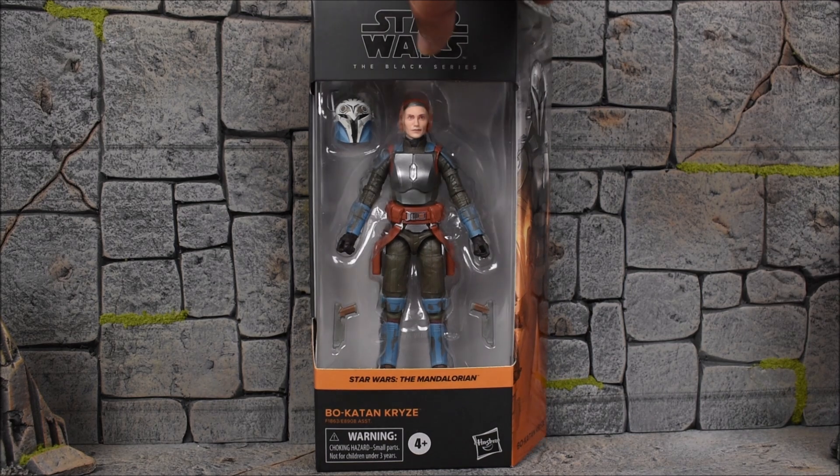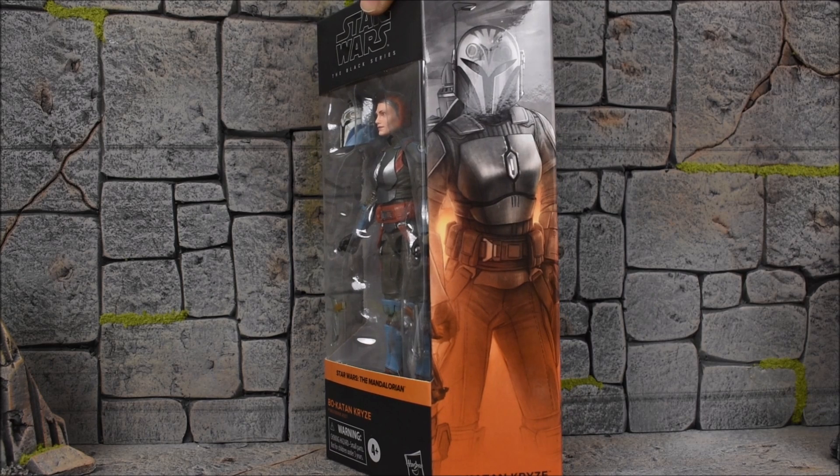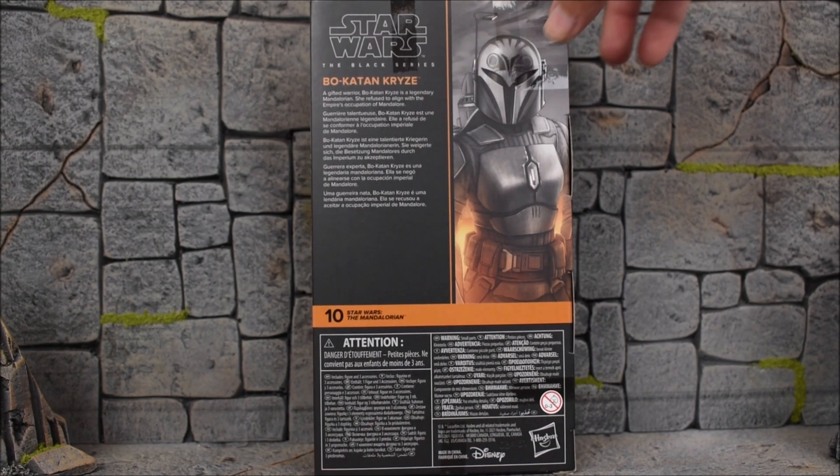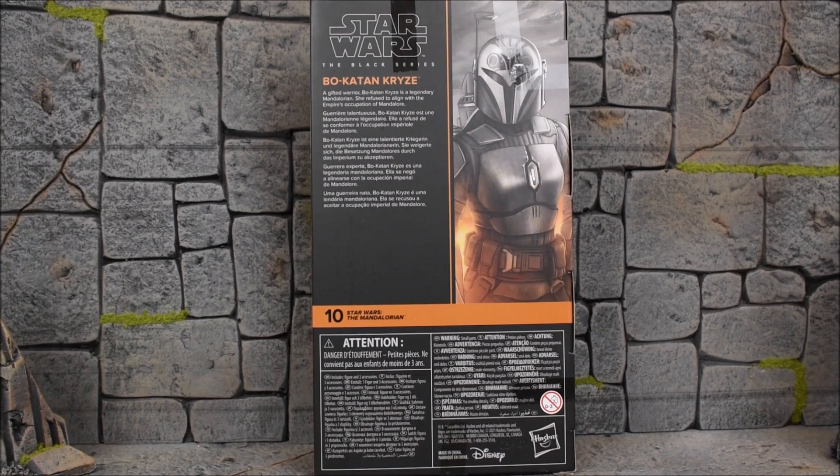Here is the front of the package, continuing on with the little mural of images on the side that you can connect with previous releases. This is number 10 from the Mandalorian series. On the back side we have a read-up that says: 'A gifted warrior, Bo-Katan is a legendary Mandalorian. She refused to align with the Empire's occupation of Mandalore.'